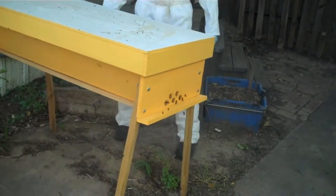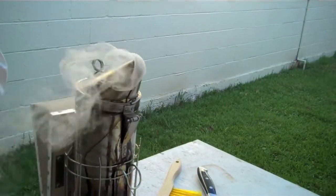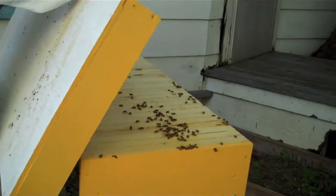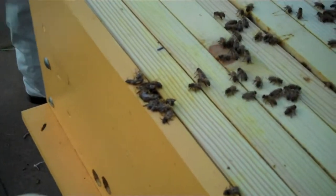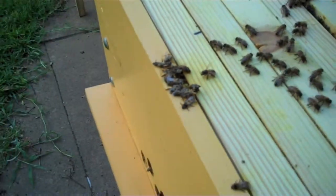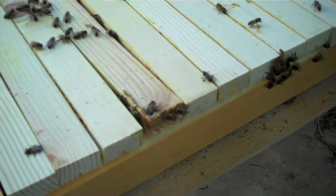All those bees that were on the front disappeared. I got a big old patch of squished ones. You feel that hole? I filled it in with propolis. Yeah, okay, a lot of smashed ones.